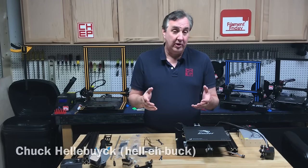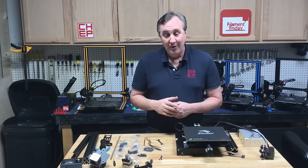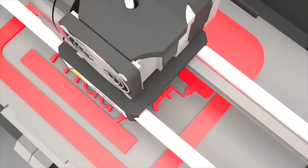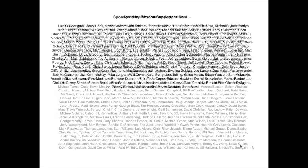In today's episode I'm going to show you a few tricks on how to properly assemble your Ender 3 3D printer, right here on Filament Friday. This video is brought to you by these Patreon supporters.